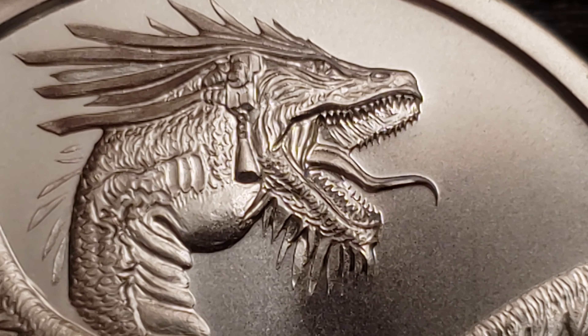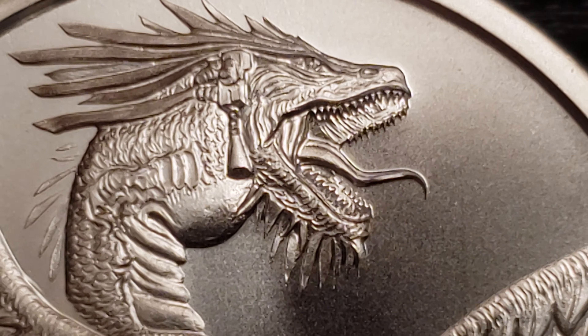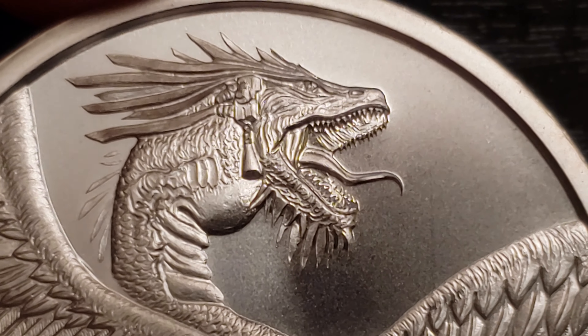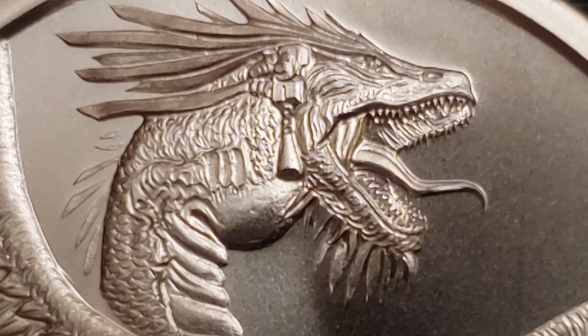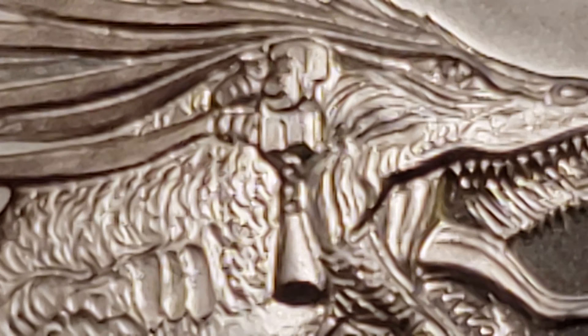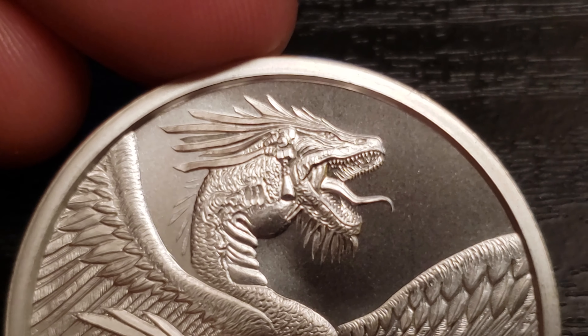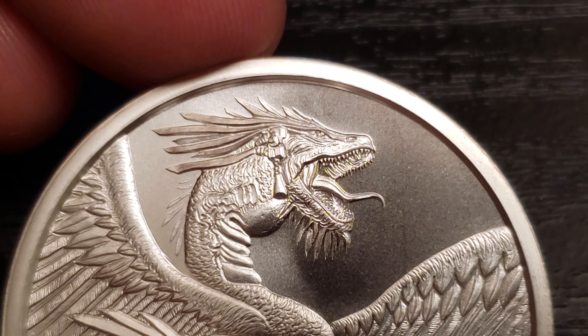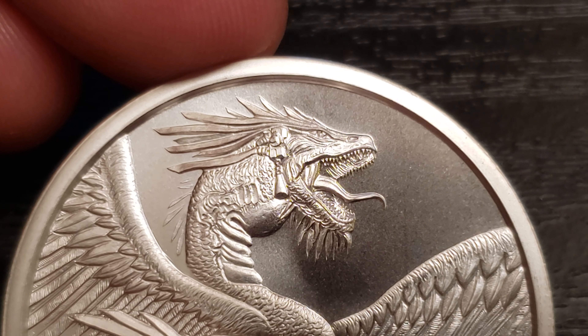I really wanted to get this because the detail in the teeth and the mouth really impressed me. Check that out. I think it even has — am I crazy or does it look like it's wearing an earring or something? What is that hanging right there? Like, what is this? I don't know. I don't know much about dragons — somebody help me out.